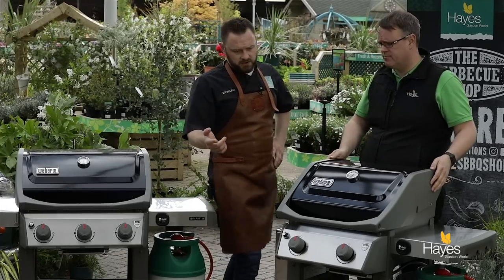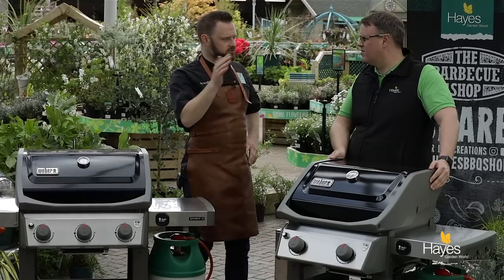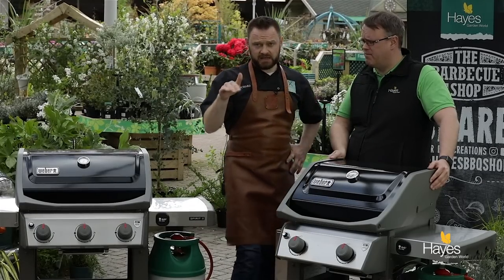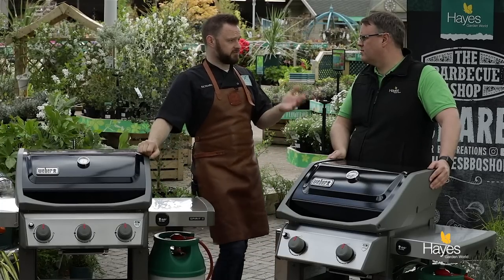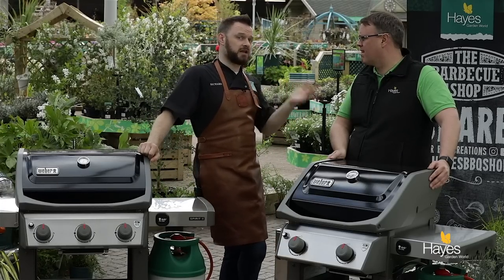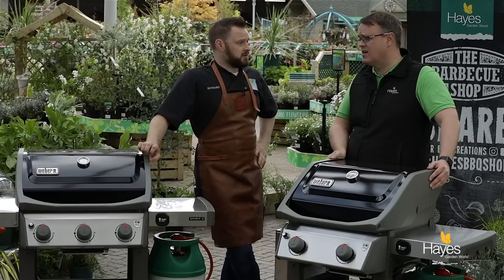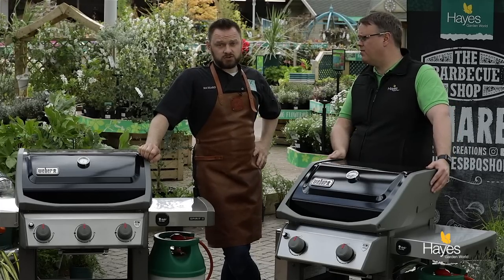Different to the old Spirits where you had two different types of ignition, these ones all come with the electronic click ignition, so you'll probably need to check the battery every spring after you've bought it. Just gives you a bit more comfort when lighting your barbecue.